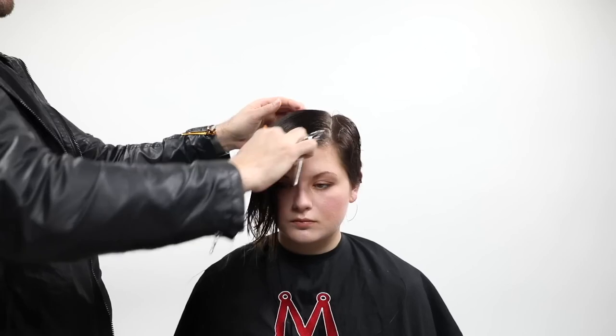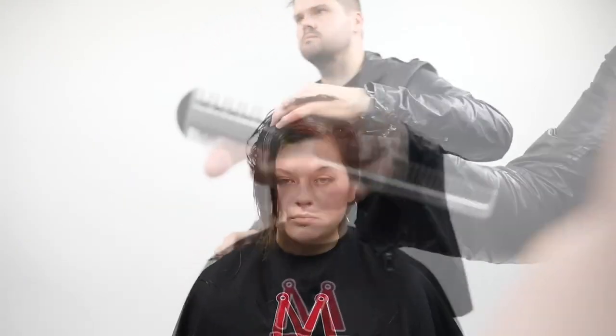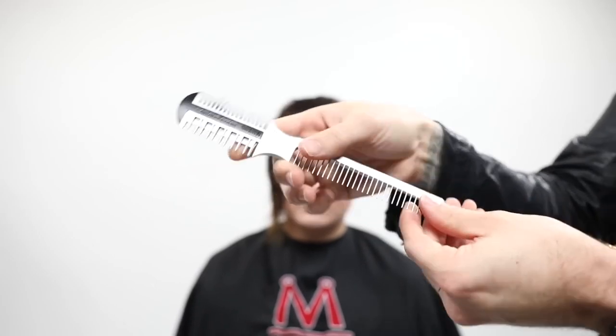As I brush it out you can see how it falls forward, but we've created a lot of layers with tons of movement that you'll see once we get to the dry portion.